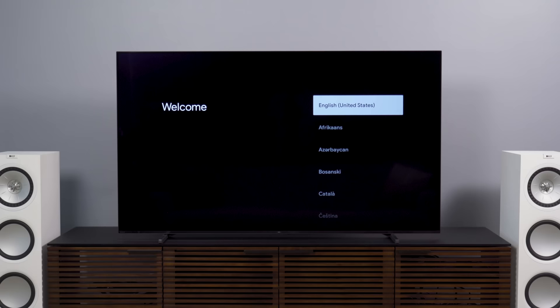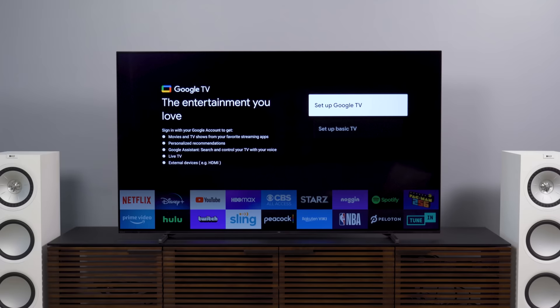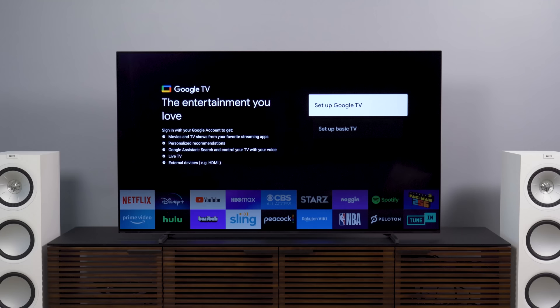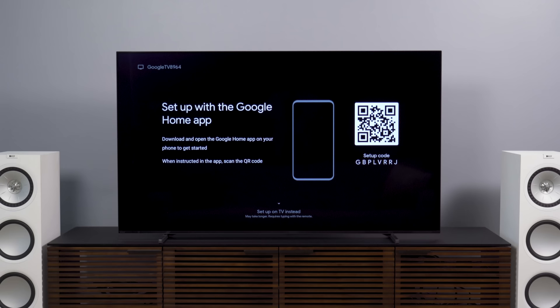Let's go ahead and turn this on. This runs on Google TV — that's the replacement for Android TV, and it's a system I personally happen to like. It's a little bit catered towards those who own an Android phone, which I used to, but I recently switched back to iPhone, so we'll see how this works out. You can set up the basic TV if you want, or set up the full Google TV experience if you're going to be using apps. If you have the Google Home app, whether you're on iOS or Android, go ahead and get that opened because this is going to make things extremely simple.